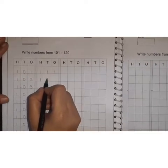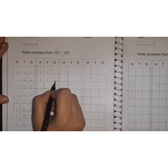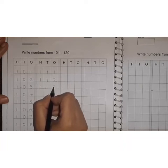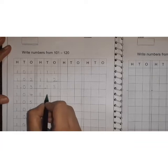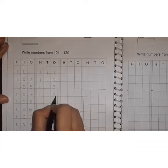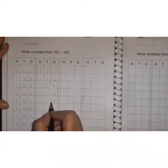112 — 1, 1, 2. 112. Then 1, 1, 3. 113. Then 1, 1, 4. 114. Then 1, 1, 5. 115.